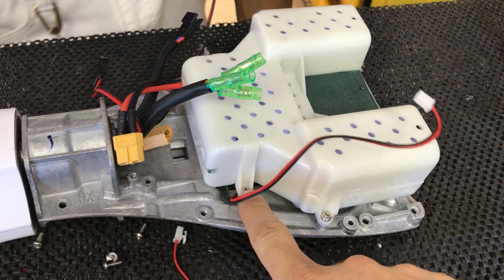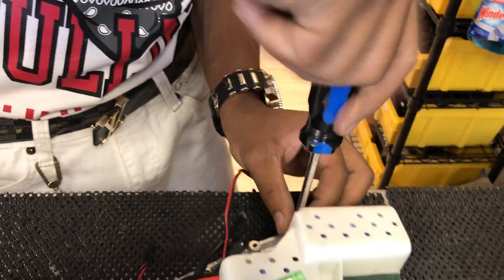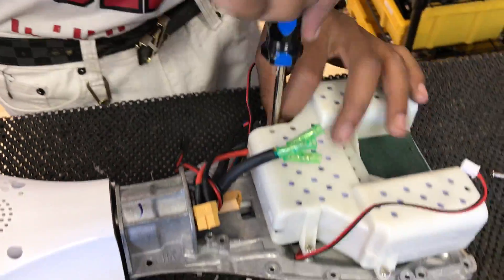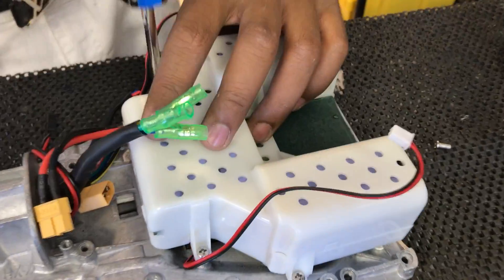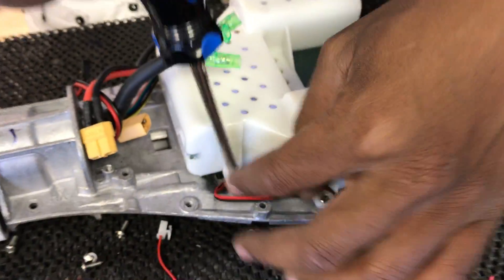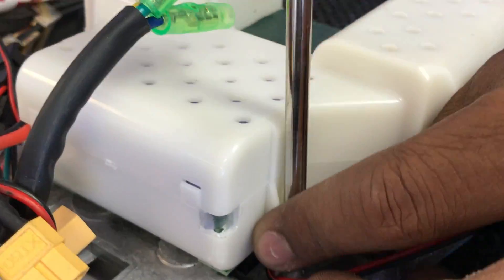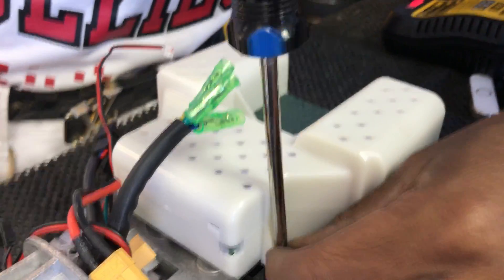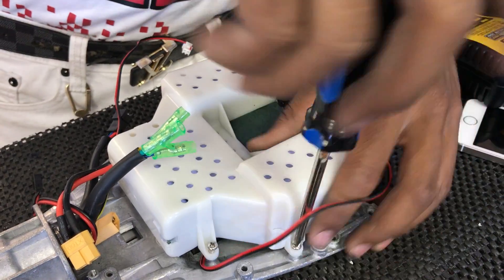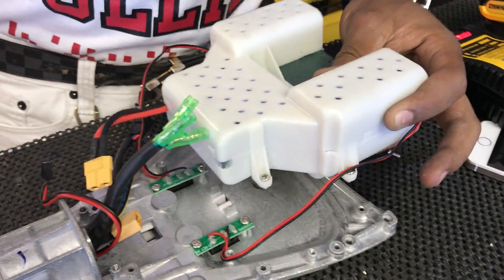To take the battery off, there are four screws on the other side that come off. We'll just use a Phillips head screwdriver for this — a regular screwdriver. Then just pull that off.